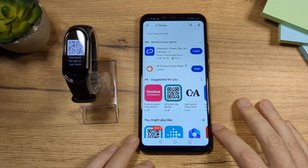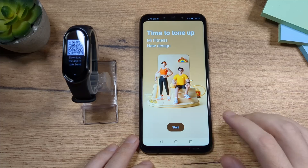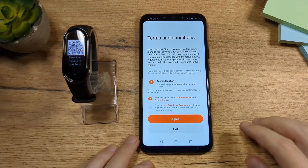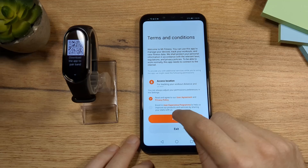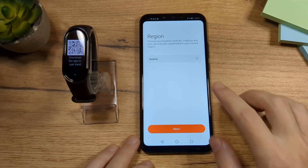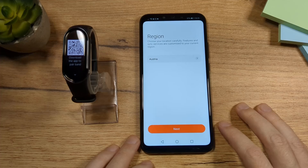Once the app is installed, tap on Open. Now tap on Start. Check the first checkbox here — the second one you don't have to, it's up to you. Tap on Agree. Now choose your region; I live in Austria so I'm going to leave that as it is. Tap on Next.